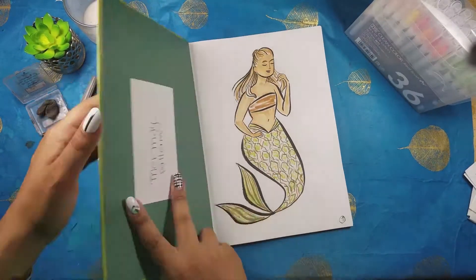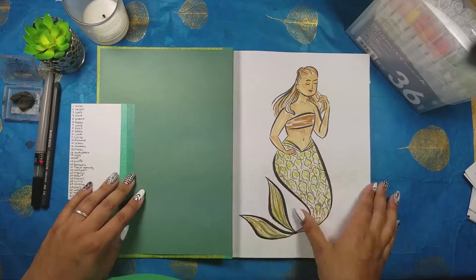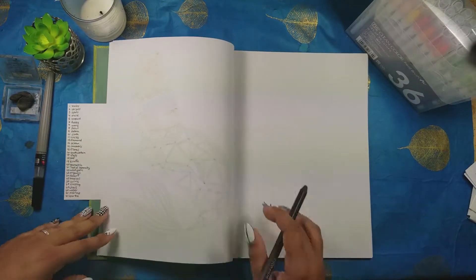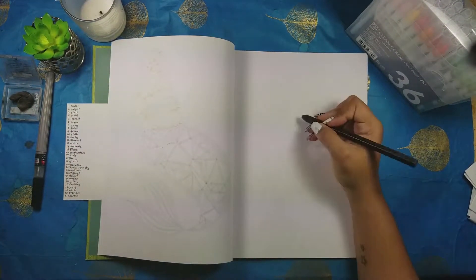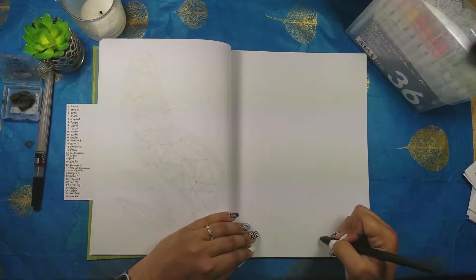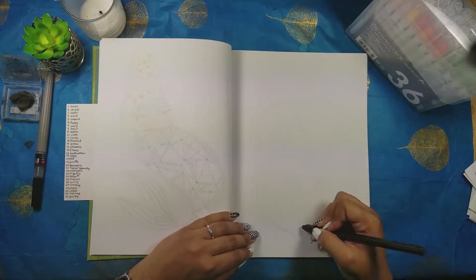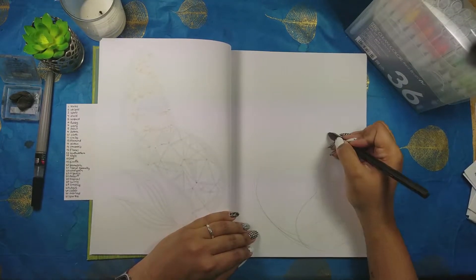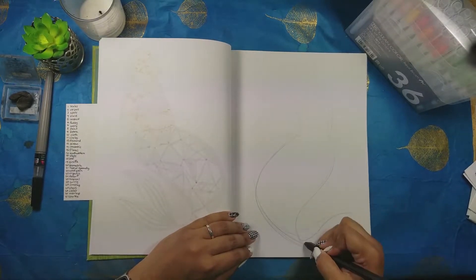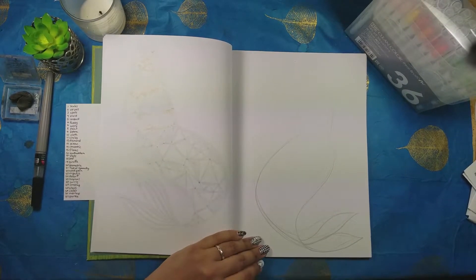Hey, welcome back to my channel. You're watching my mermaid series where I'm sketching a new mermaid every day this month of May, filming it and uploading on Mondays, Wednesdays, and Fridays. The way I'm approaching this project is by doing a different pattern or texture for the tail of the mermaid, focusing on that tail area, and following a list of prompts.